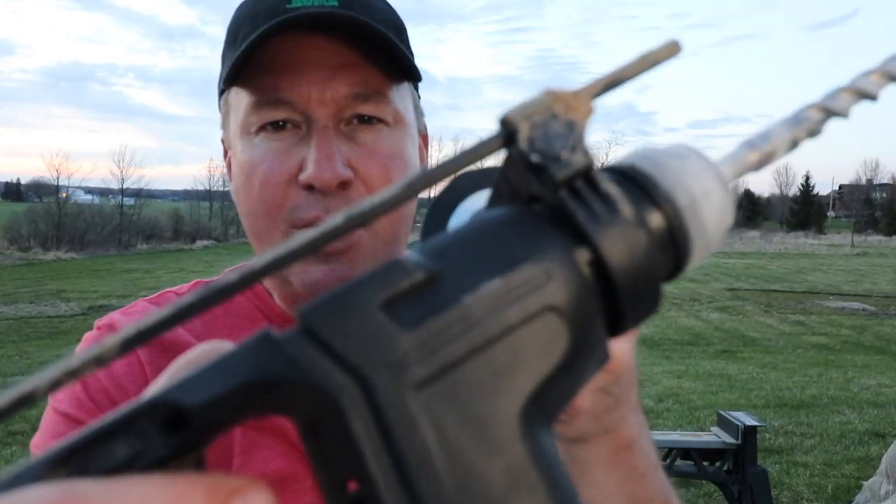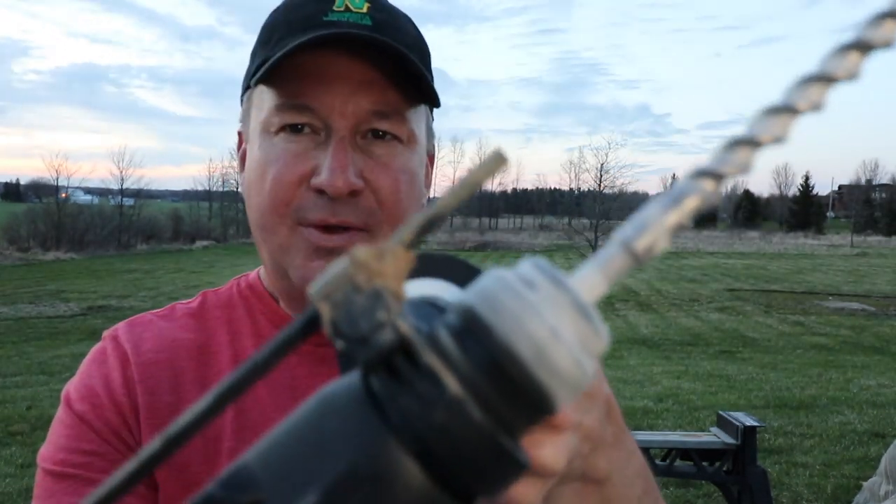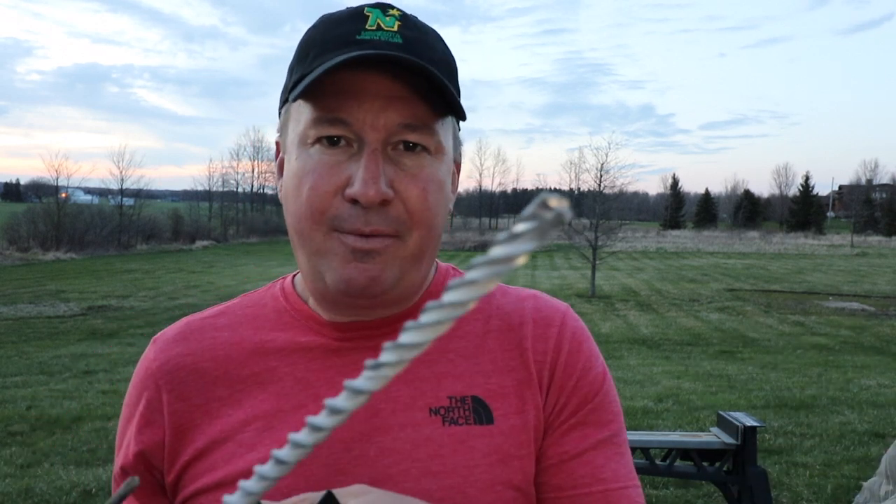My goal in this video is to help you decide whether or not this Bosch Bulldog Extreme SDS Plus concrete bit is right for you. If this video has been helpful, I'd appreciate a quick like, and subscribe if you haven't yet. Click that bell icon to be notified of future tool review videos. Thanks for watching — see you next time.